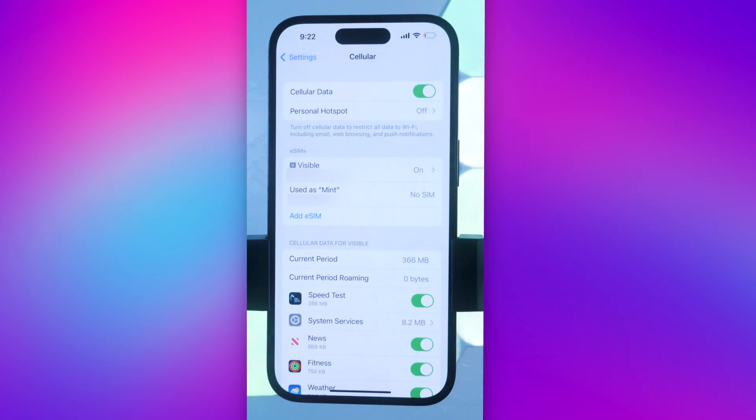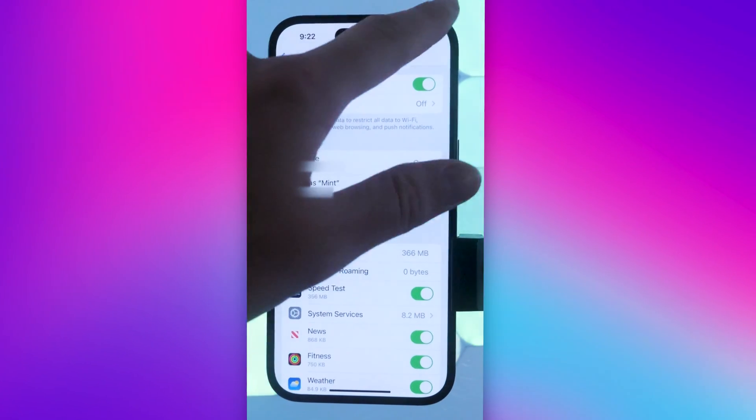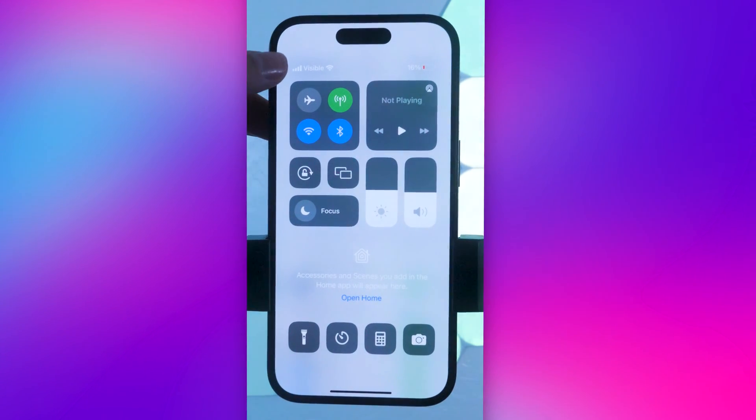Because iPhone 14 is dual eSIM, you're allowed to have two. Right now my Visible one is the only one active. A way to check to make sure your eSIM is fully deleted is by dragging down from the top of your phone — you can see that Visible is the only one showing bars.